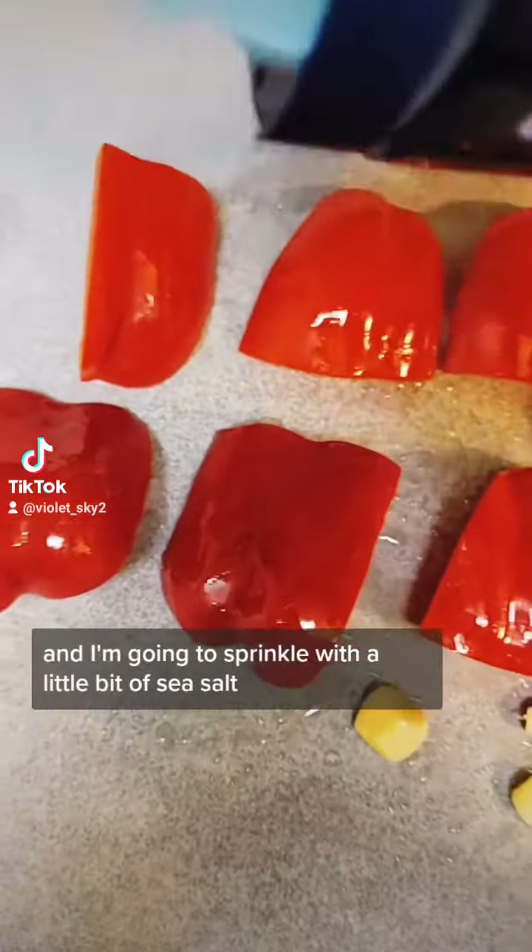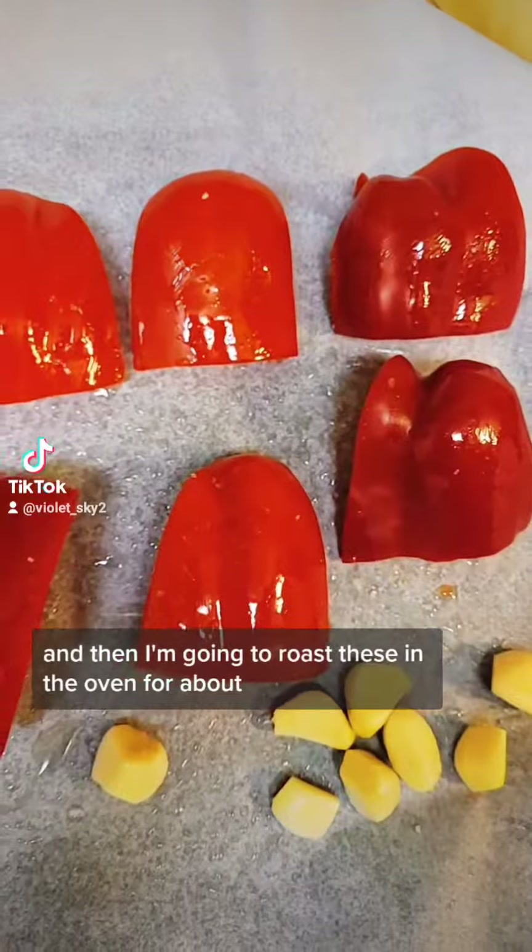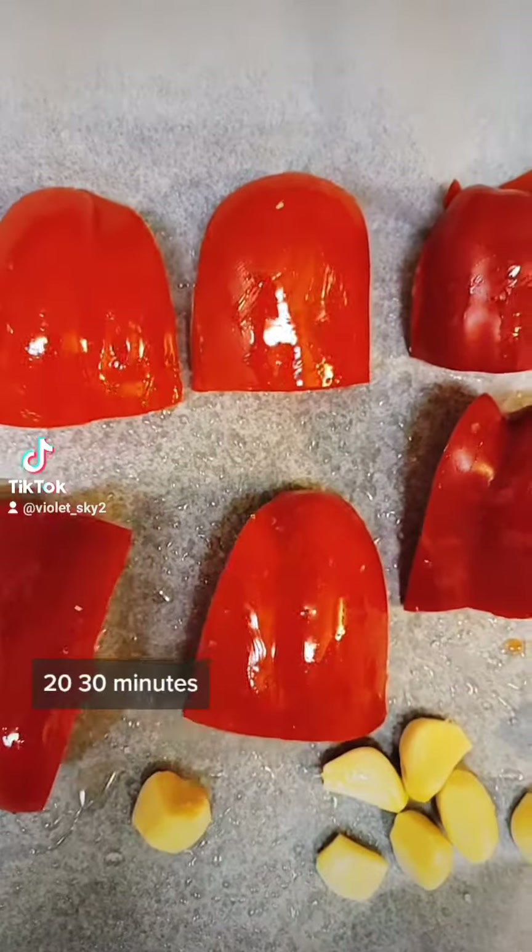And I'm going to sprinkle with a little bit of sea salt. Then I'm going to roast these in the oven for about 20 to 30 minutes.